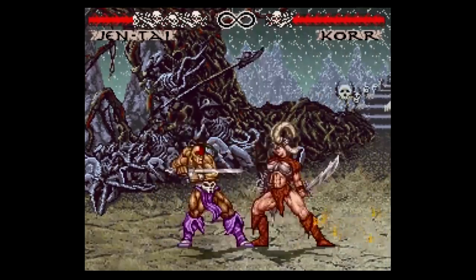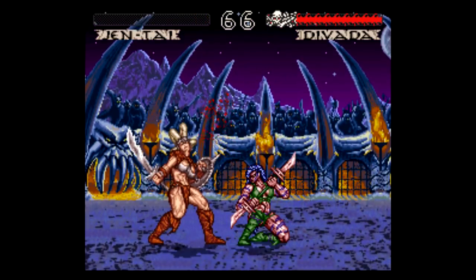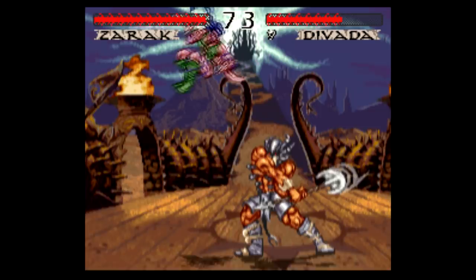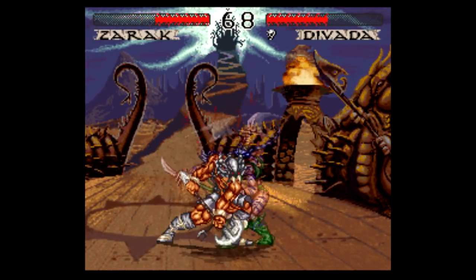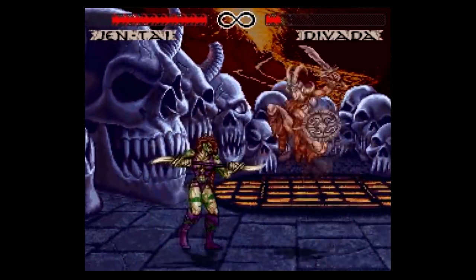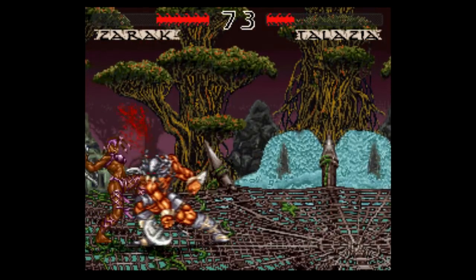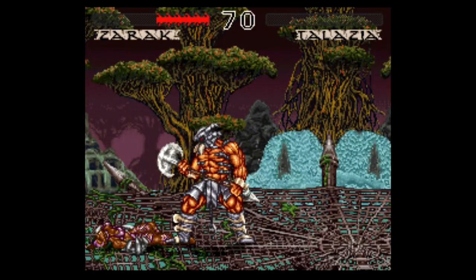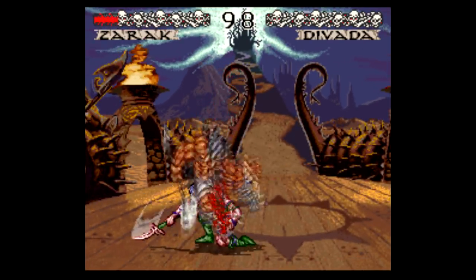Weapon Lord is the opposite of a pick-up-and-play game. It's a pick-up, be confused, die a whole bunch of times, then go to GameFAQs and look up the move list kind of game. So it's definitely not for everyone. I'll give this game all the credit for doing something different with the genre though. The special moves are kind of a pain and seem like a silly gimmick, but the blocking and parrying that sets up those special moves is seriously really cool and implemented very well. So if you're a fighting game aficionado, I'd recommend checking this one out, but if you're just passing by as a curiosity, get ready for a lot of frustration. Thanks for watching, and I hope you have a great rest of your day.